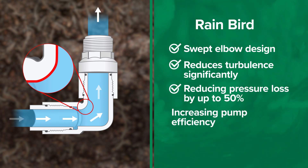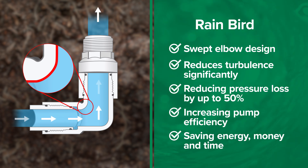Reducing pressure loss means increasing pump efficiency, saving energy, money, and time.